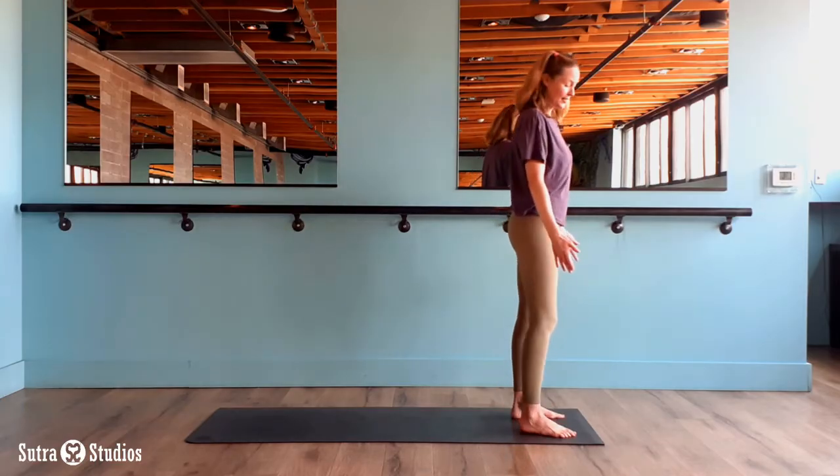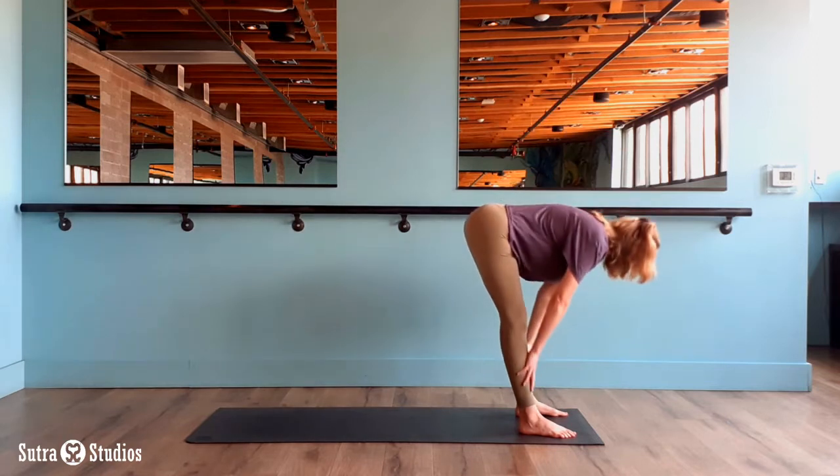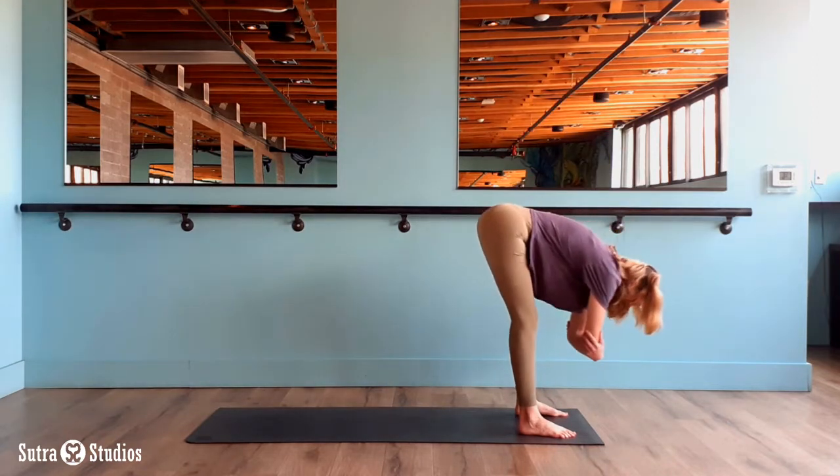Hi, I'm Rebecca with Sutra Studios. Let's take five minutes and do an early morning heart opening flow. We'll begin at the top of the mat. Feet are nice and wide. Fold here and just let your head hang heavy. Grab opposite elbows.